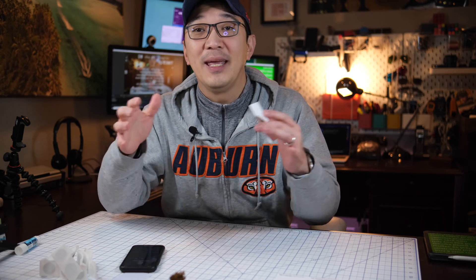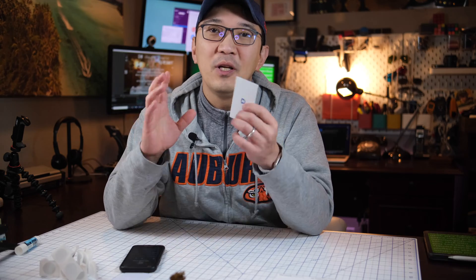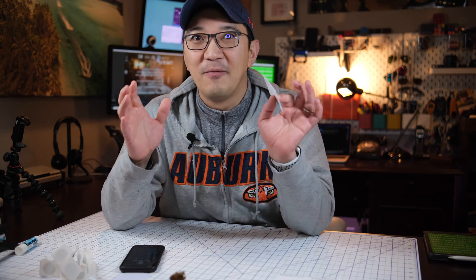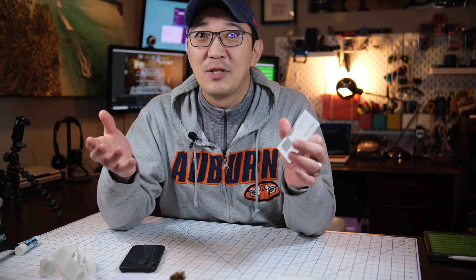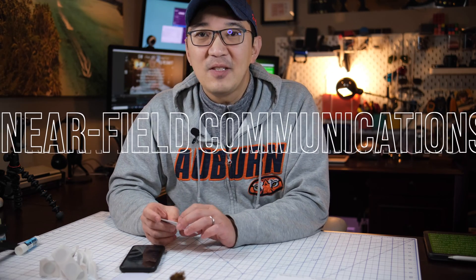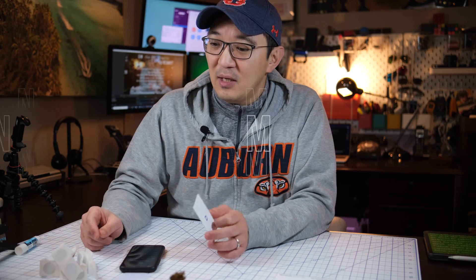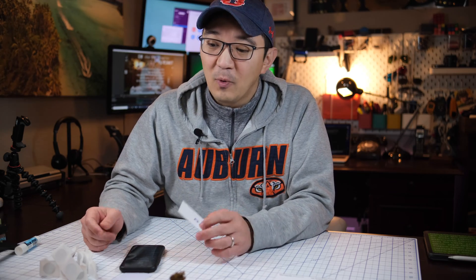Please feel free to use the timestamps below to jump to any sections that you see fit. But if you want to build the really cool ultimate business card of your own, please watch the whole video till the end. Let's start with NFC — NFC stands for near field communication.